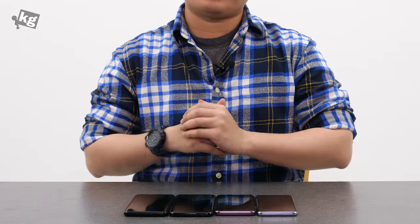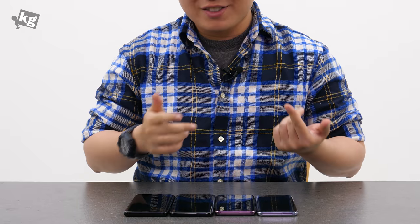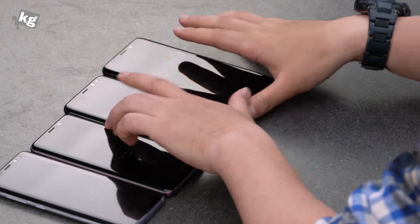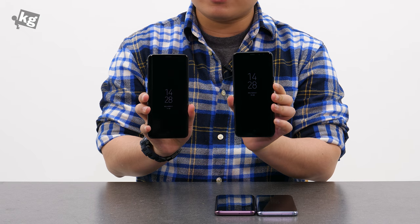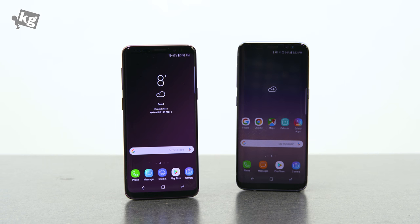Hey guys, welcome back. This is your host, PhilFoneKage.com, and we have four different phones over here — some of them are S8s and some of them are S9s, including some pluses. I'm pretty sure you can't distinguish them by the angles here, but they're really similar. We brought all the units to tell you the new things and the differences that the S9 brings over the older S8.